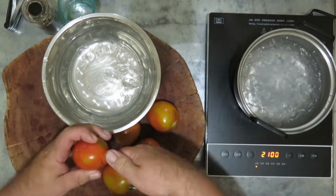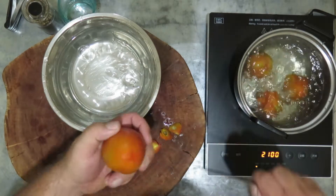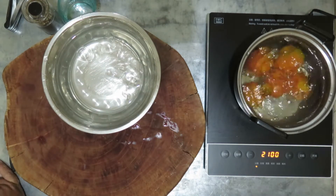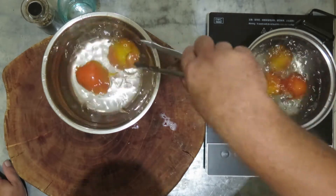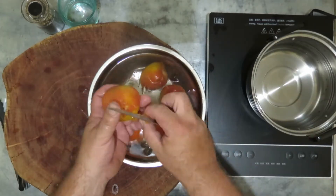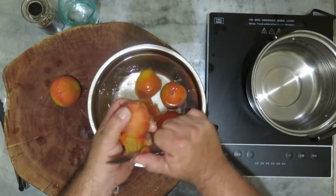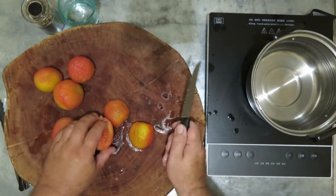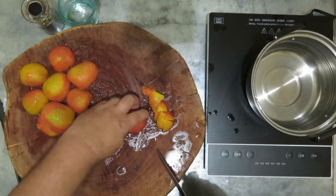Peel the tomatoes by dipping them 10 seconds in boiling water and refresh them in iced water. Then it's very easy to peel them. Then cut them into cubes.